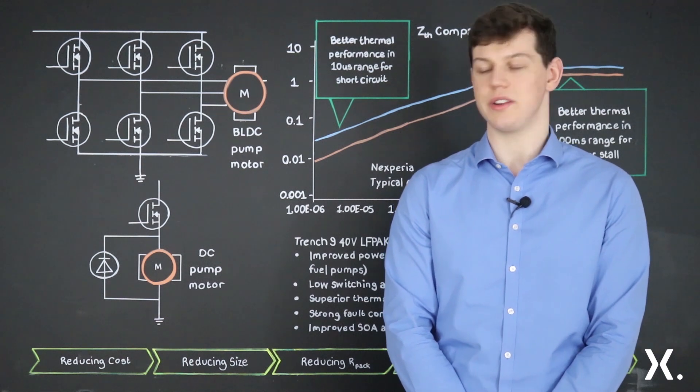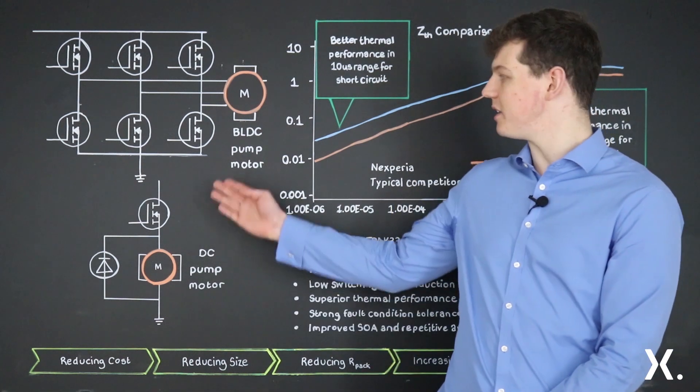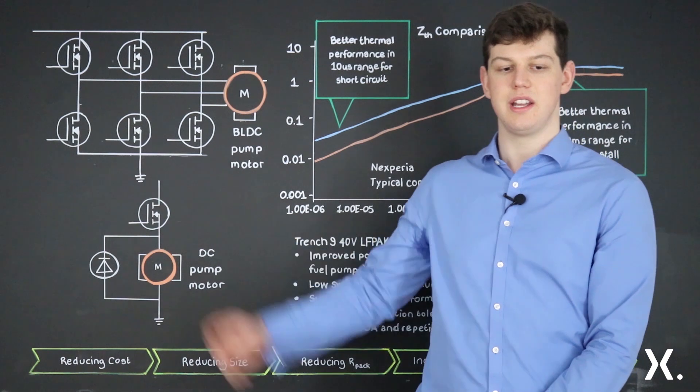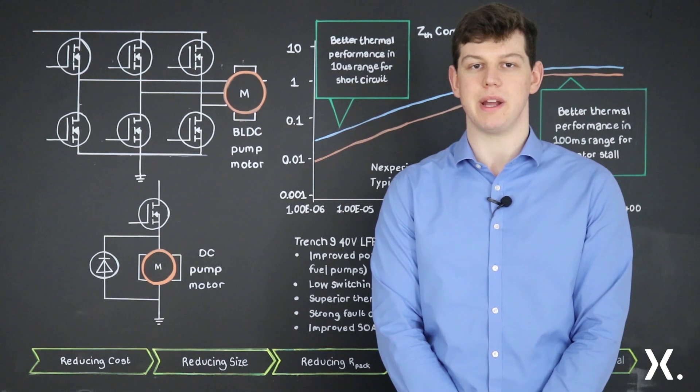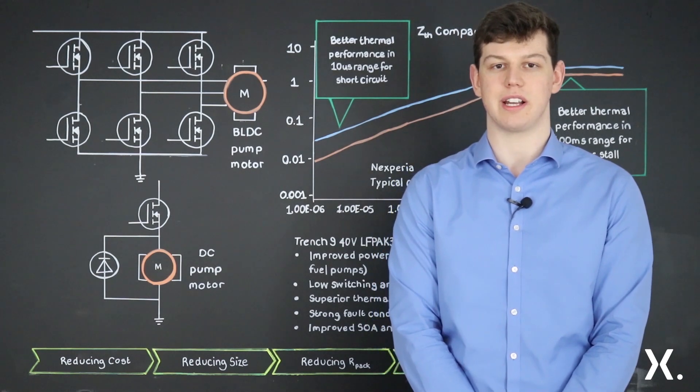Two applications I'm going to be taking a closer look at are DC pump motors and brushless DC pump motors. These have an output of up to 300 watts and are used to power water, oil, and fuel pumps, making them a key component in the powertrain of the car.